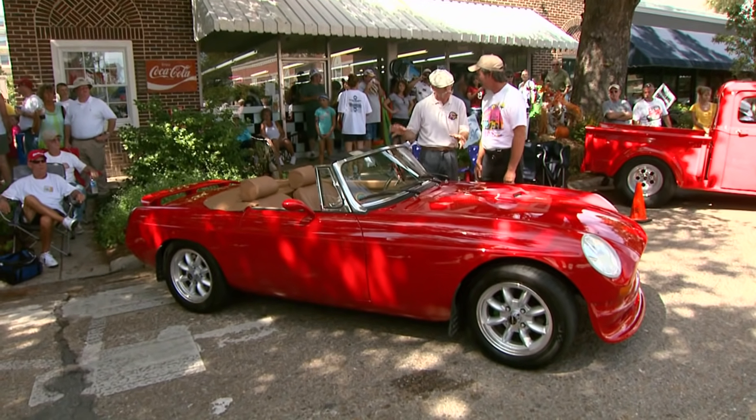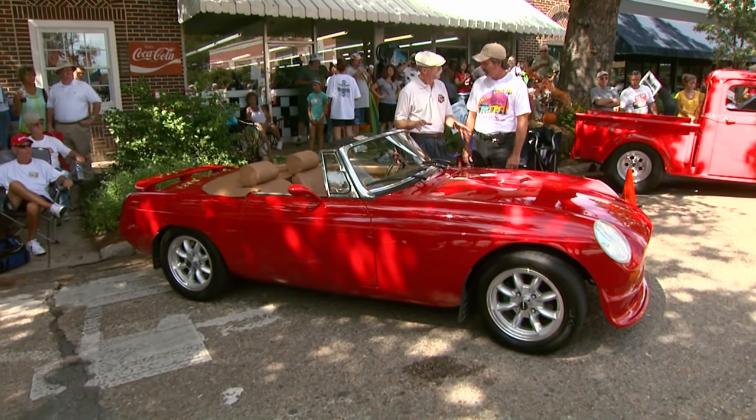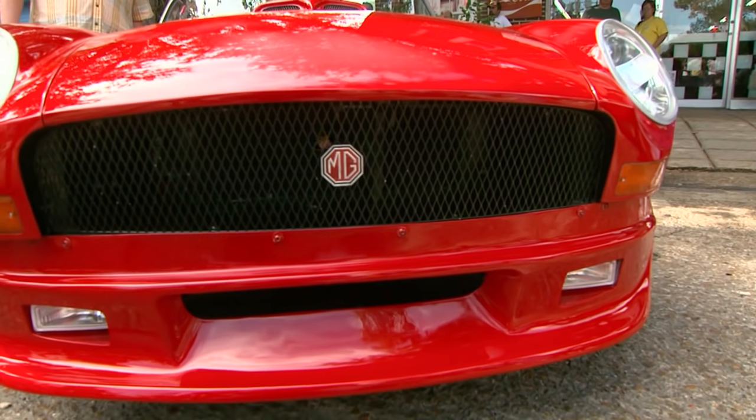Well, Danny, this is a sweet little car. This is a '76 MGB, right? That's correct. But she's had some work — a few modifications.